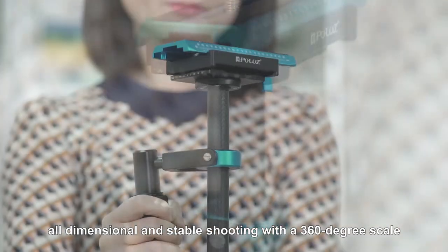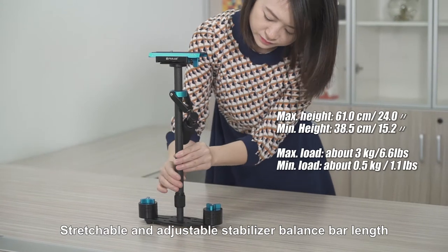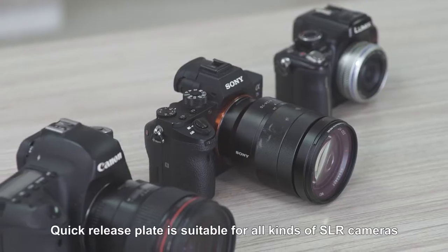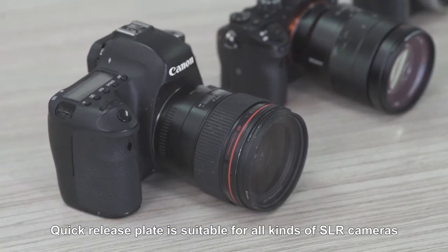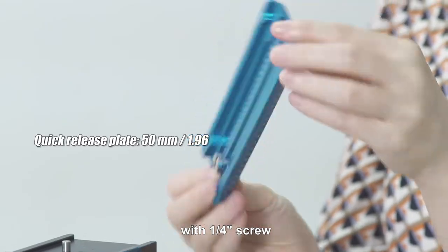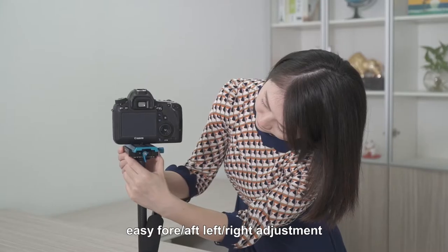All-dimensional and stable shooting with a 360-degree scale. Stretchable and adjustable stabilizer balance bar length. The quick release plate is suitable for all kinds of SLR cameras with one force end screw. Two-way fine-tune head for easy left-right adjustment.